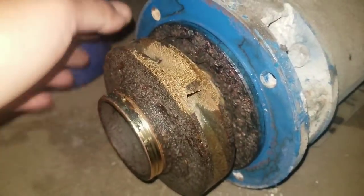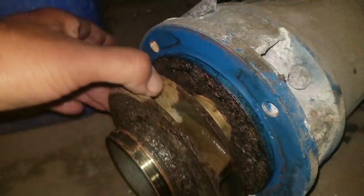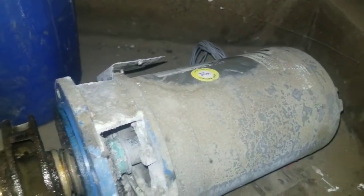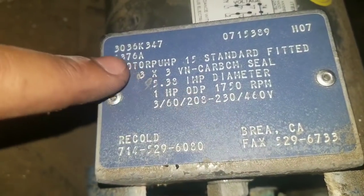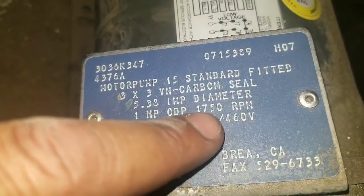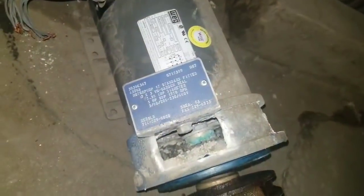What they do is they just rebuild these pumps right here. Triple A — Triple A Motors — they go ahead and clean it up real good, paint it up, make it look nice, put on new seals and springs. That was pretty bad, and most likely they'll put a new motor if this was not meeting up to par. You need these specs right here if possible — these are the manufacturer specs by Recold. It gives you the size of the motor, everything about the motor, the diameter, the impeller diameter. That's what they ask for when you go to rebuild these.